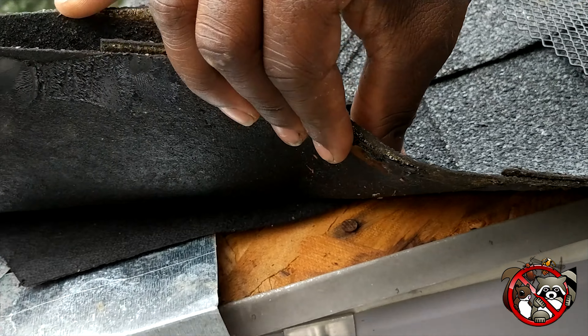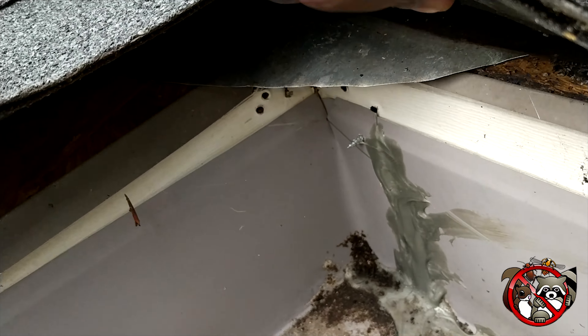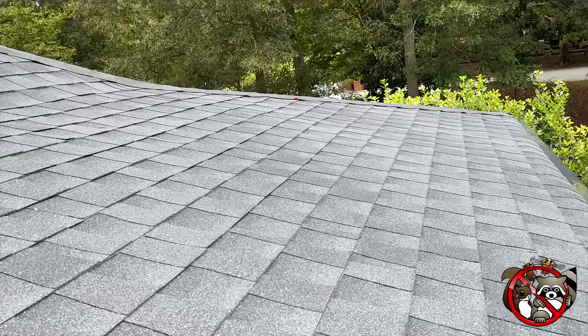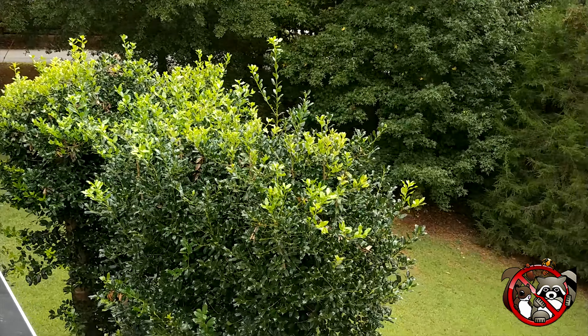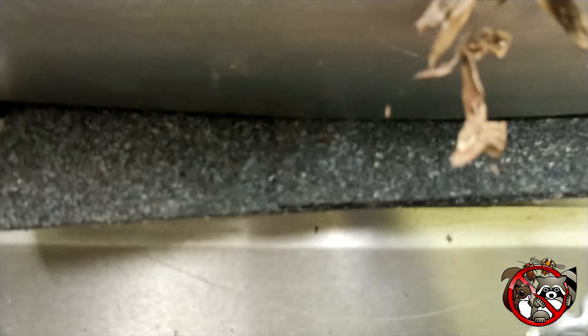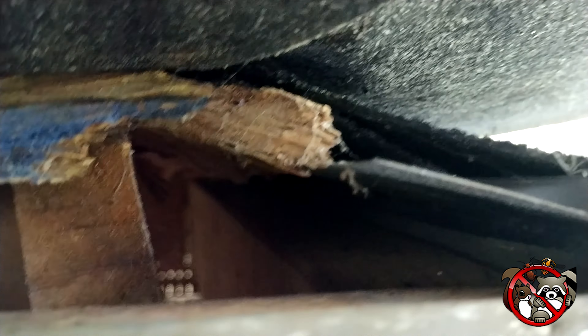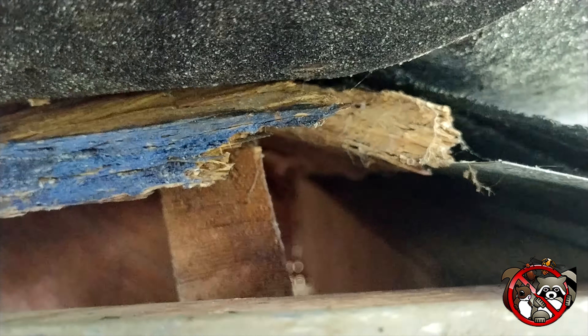We come across this pretty often when we're coming behind another company that sealed a house — they will run metal on certain parts but not on the whole thing, therefore allowing squirrels, rats, or mice to get back in. You can see here this is a place where they actually chewed back in, and right there to the right there's some metal. So yeah, pointless if you don't do the whole thing.